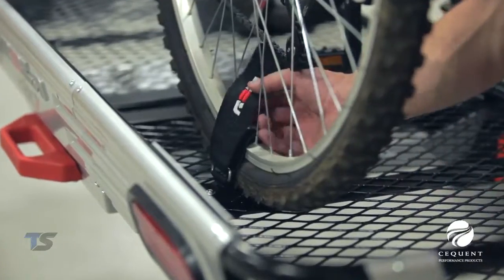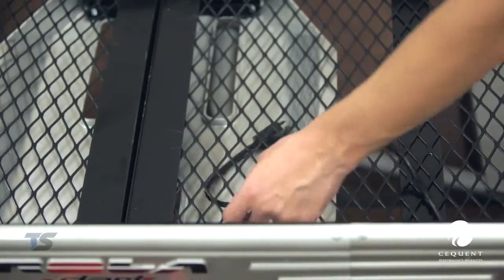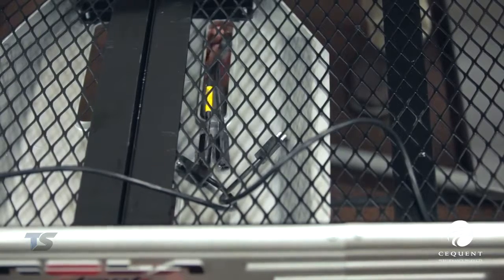One kit is required for each bike. Also available are fully functioning six inch oval LED or incandescent rear tail light kits that include four flat wiring.